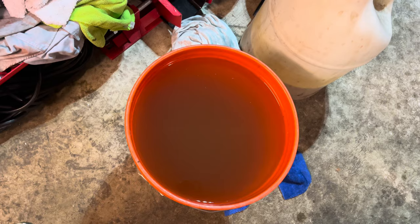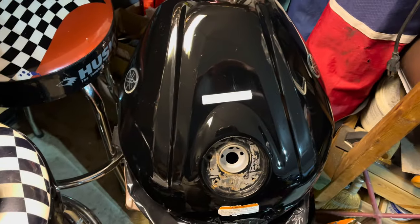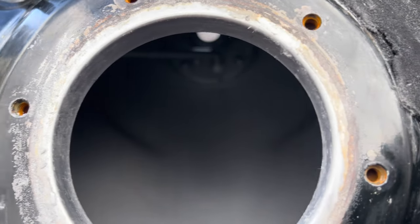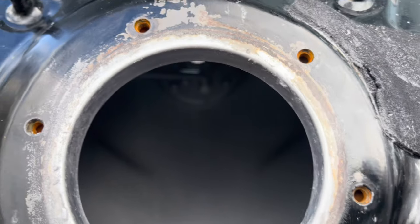This tank looks way better — let me show you the old one for comparison. That's the old one — it's amazing that something so cheap in price gets rid of rust like that. I'm really excited to get this back on the bike. Look at the inside of the tank — it's kind of cool how it dries. It looks like a brand new tank in there.